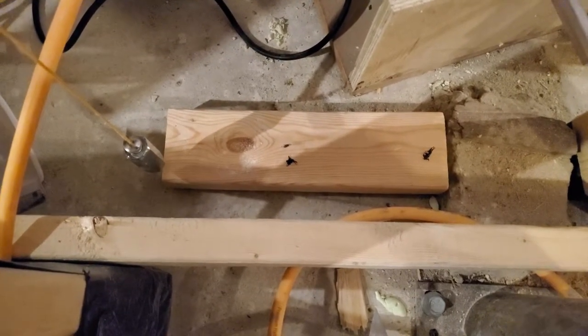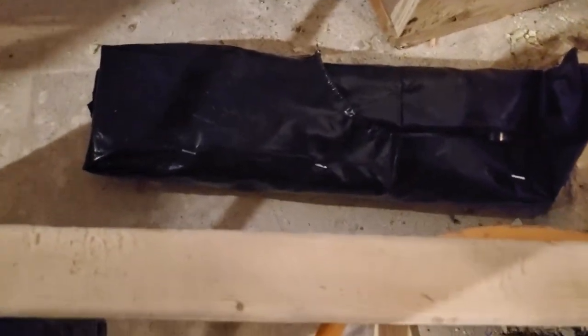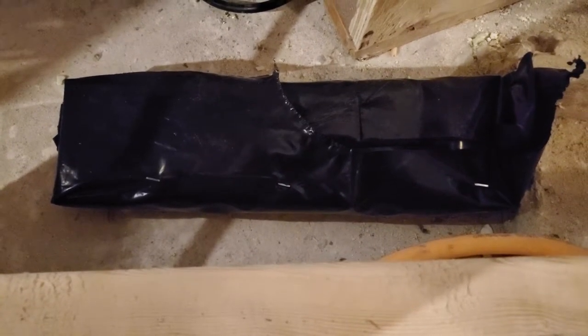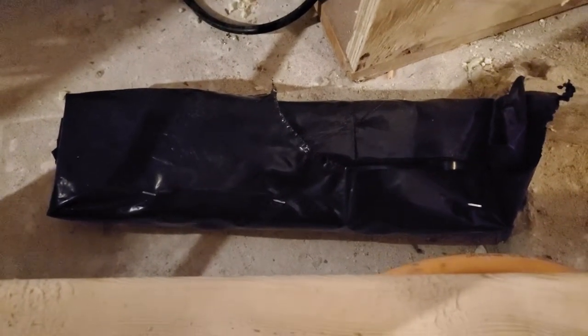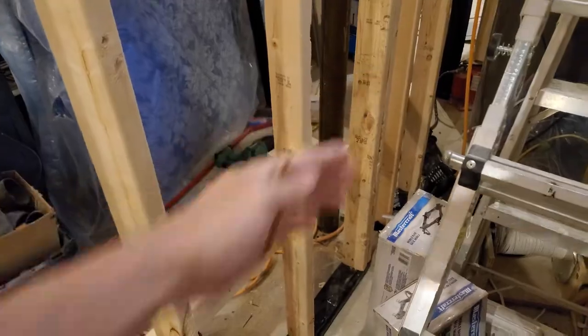And there she lies. So now I'll wrap it in plastic and build my wall. I left the plastic loose so that it wouldn't rip when I push down on it. The studs go on. The wall is more or less done.